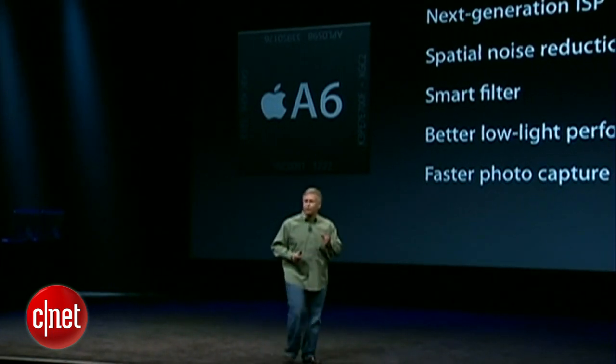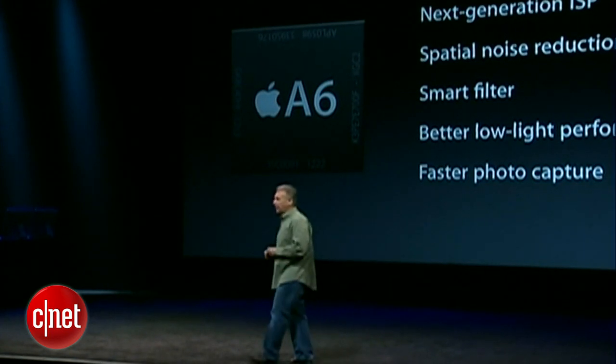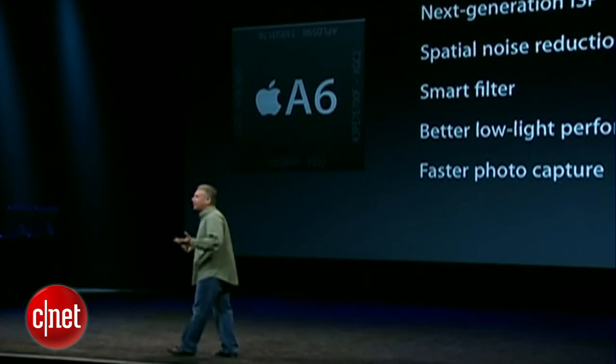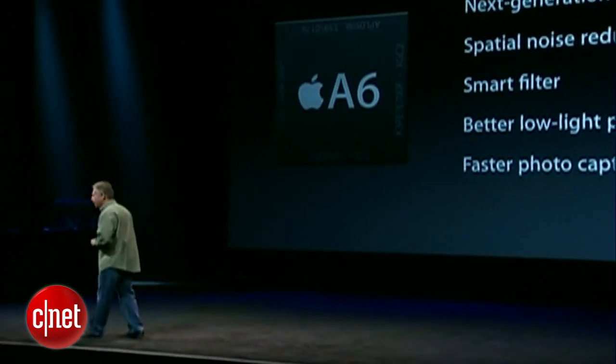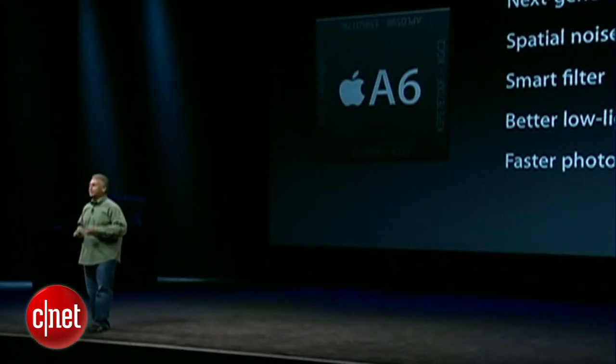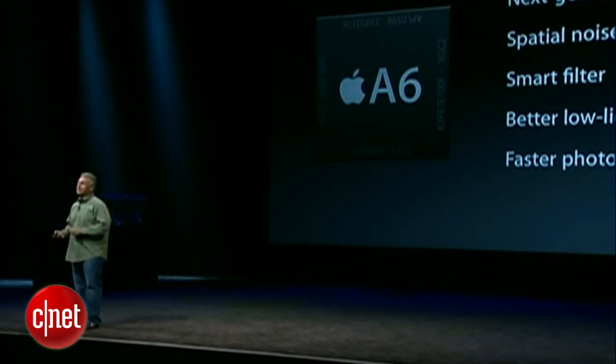We also have faster photo capture. The iPhone 4S was already really fast — this is now 40% faster. But it all adds up to simply using it and seeing what kind of pictures you can get. So we've taken the iPhone 5, we've taken pictures with it, and these are from the camera, untouched.